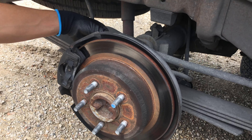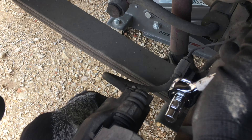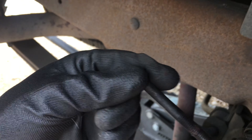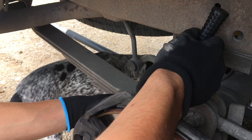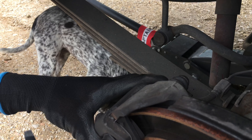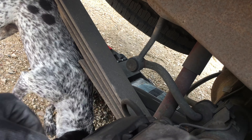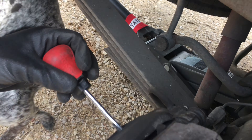We use a 10 millimeter 3/8 socket — you could also use a half inch, it really doesn't matter. We like to use the 3/8 since there's not a lot of space back here. It's only two bolts for this bracket.